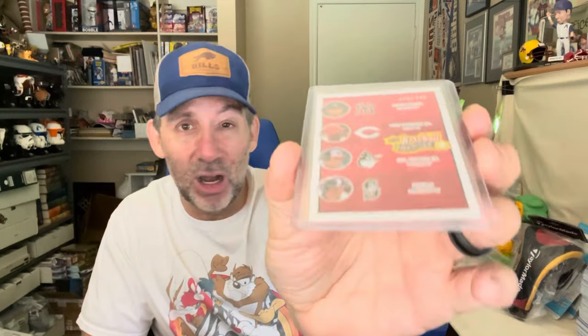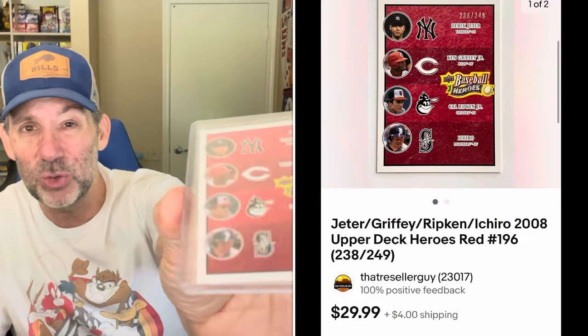I sold a little New York Jets patch — Aaron Rodgers, what a story, four plays and then out for the year — but somebody still bought it for $9.99, and I did charge $4 shipping. Next up is a multi-player card that sold for a lot more than I thought — Derek Jeter, Ken Griffey Jr., Cal Ripken, and Ichiro. It's from 2008 Upper Deck Heroes, numbered out of 249. Sold for $29.99 plus shipping. I bought this for $3 at a card show. It took about six months to sell but got the full $30.